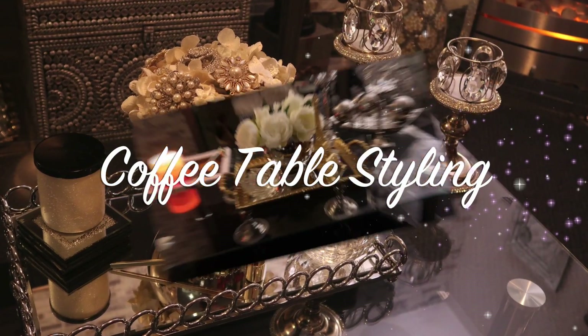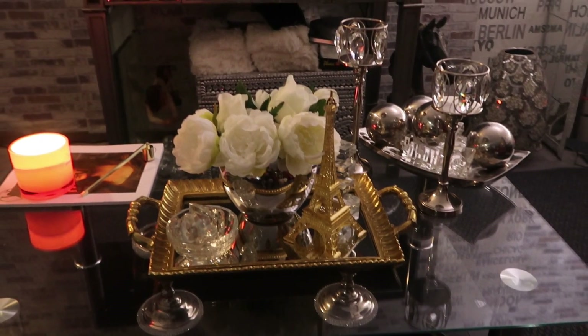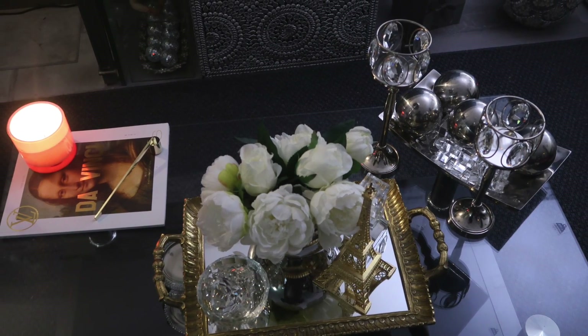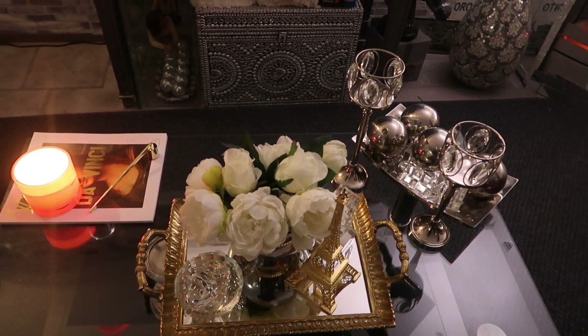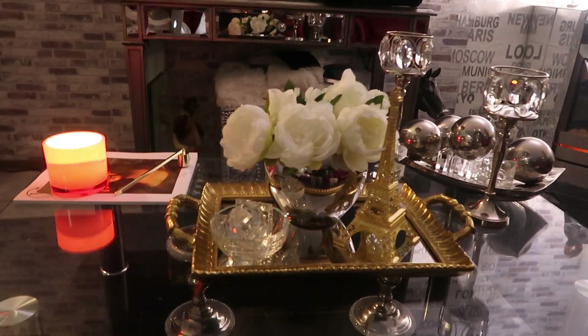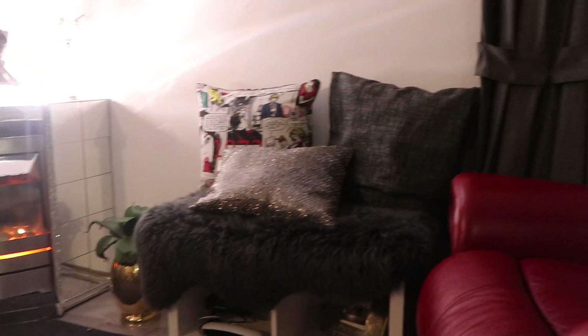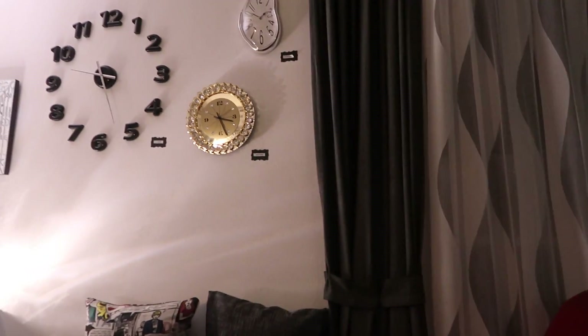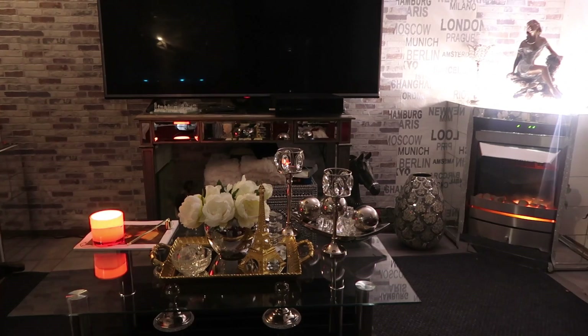Coffee table styling has become one of my favorite things to do. Simply by moving things from other parts of your home and changing things out, you can get a totally different look — that's what makes this so exciting. Here's the before picture of the coffee table. I was sitting on my couch and I decided to play around with styling. I came up with three different looks. Here's an overview of what my current living space looks like — nothing has changed, same setup — so styling the coffee table provides a different look and feel.